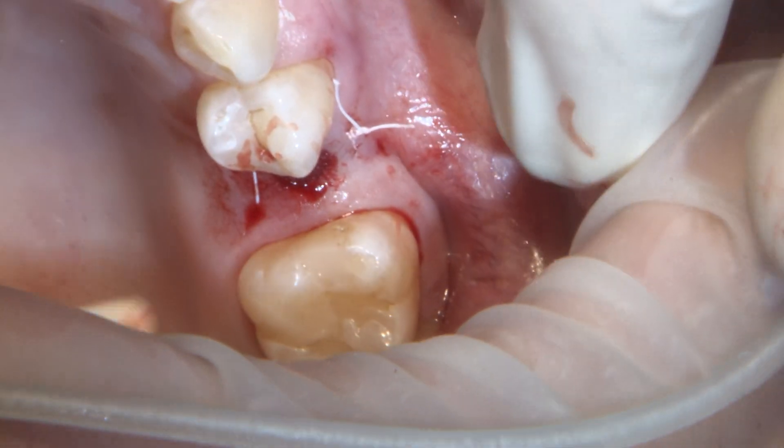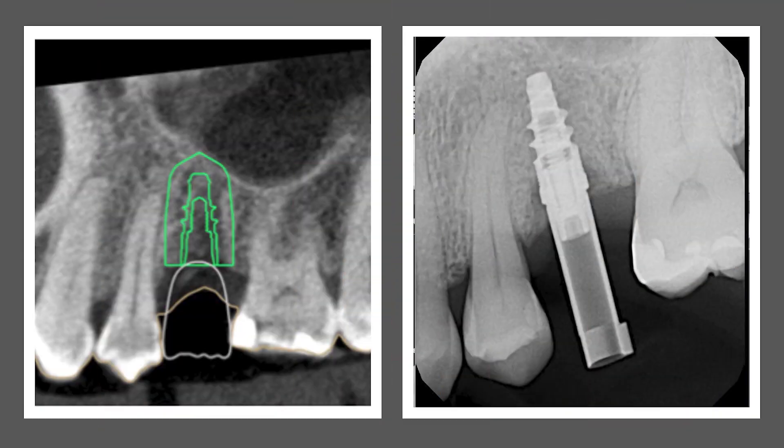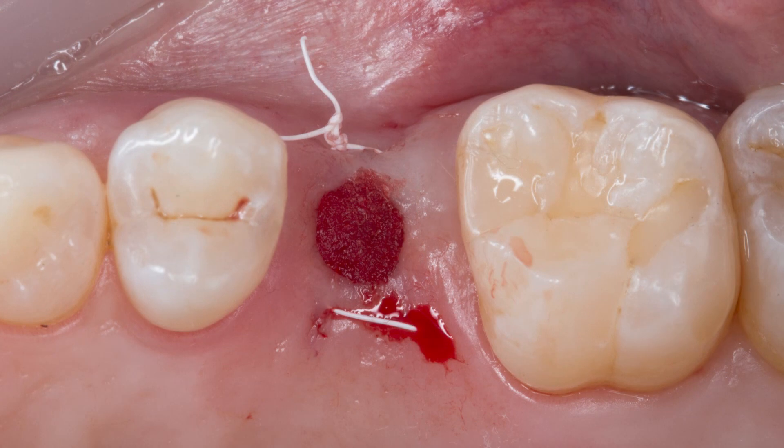Overall, since the surgery was planned ahead of time and the surgical guide was used, the clinical surgery took no more than 15 minutes to complete. The implant is exactly where we want it to be for a future screw-retained Bruxer restoration. That wraps up today's video on tooth-borne surgical guides for fast and predictable implant placement. Thank you for tuning in and we'll see you next time.